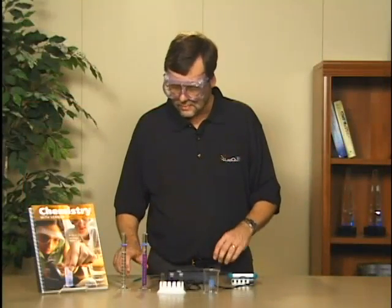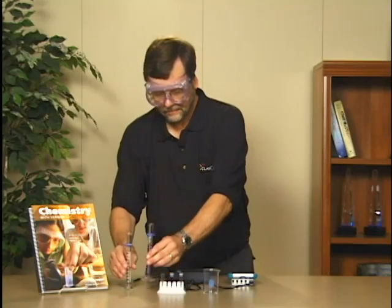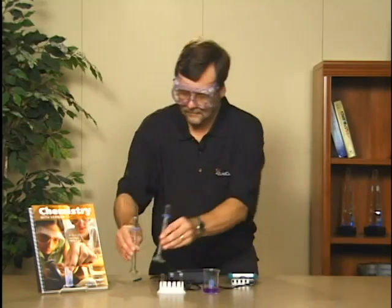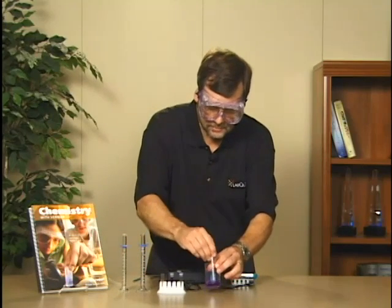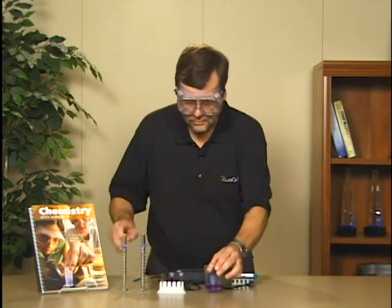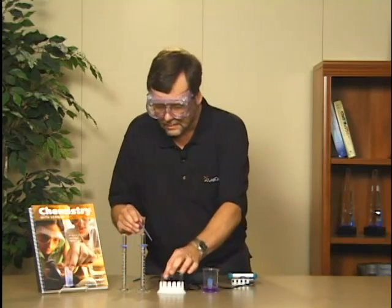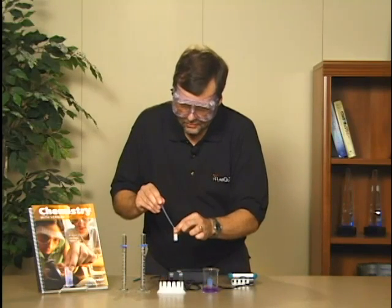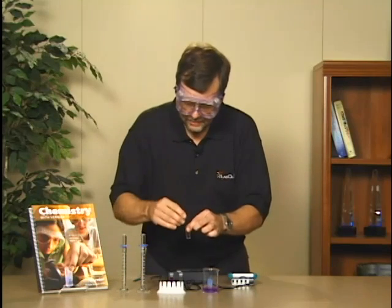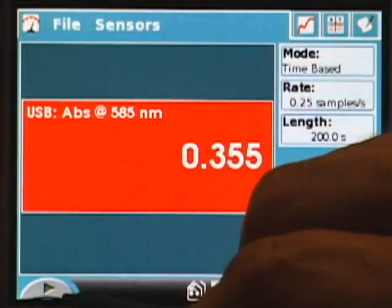Next I'm going to start the reaction between crystal violet and sodium hydroxide. I've got 10 mLs of both solutions and I pour them alternately into a 100 mL beaker, then stir to make sure the mixture is homogeneous. I draw some of that solution into a barrel pipette to make the transfer easier, transfer the reaction mixture into an empty cuvette, place a lid on the cuvette, and put the cuvette into the cuvette slot. We're now going to begin data collection.